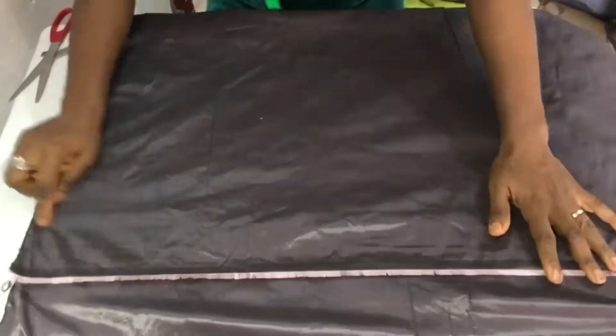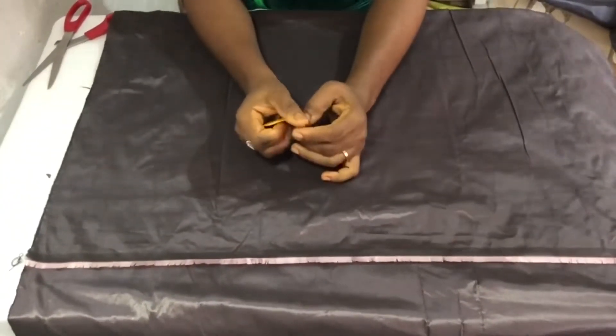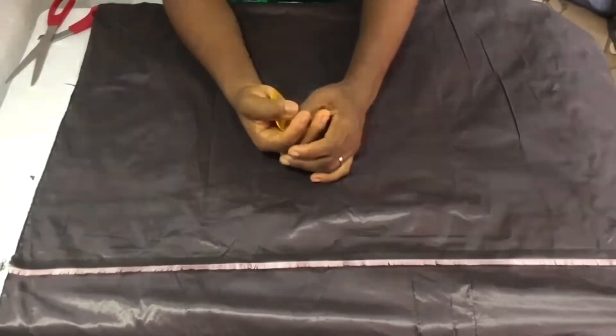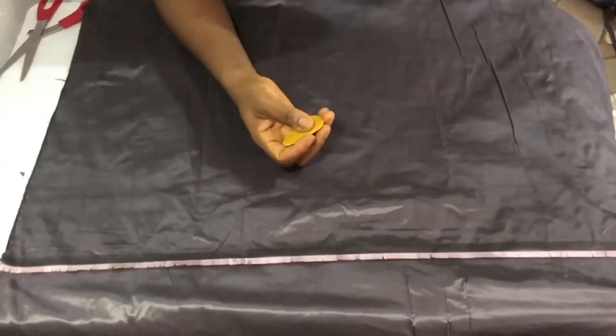In this tutorial, the measurements I will be using are: the total circumference of the half length is 30 inches, the half length is 17 inches, and the blouse length of my time is 5 inches.